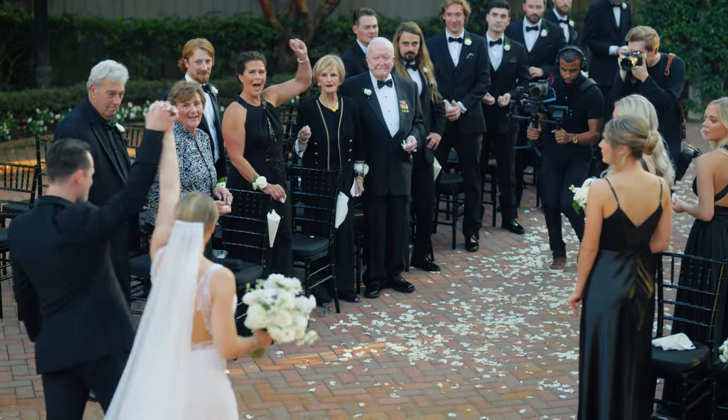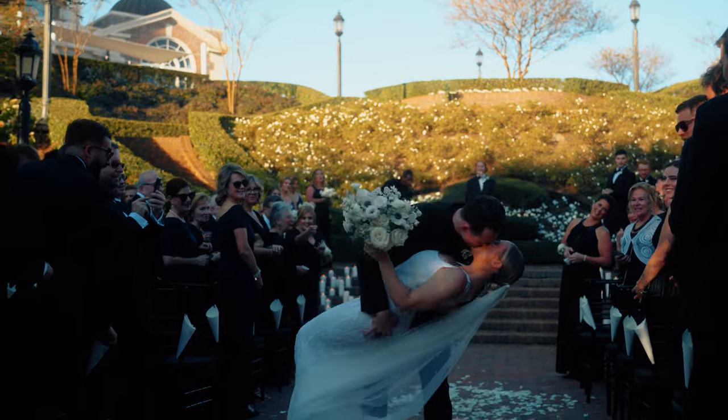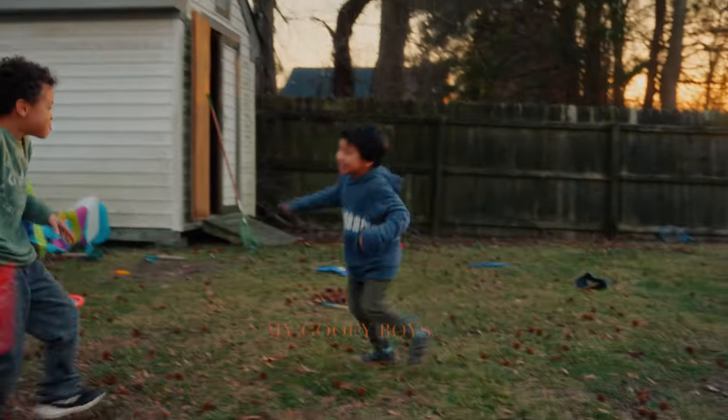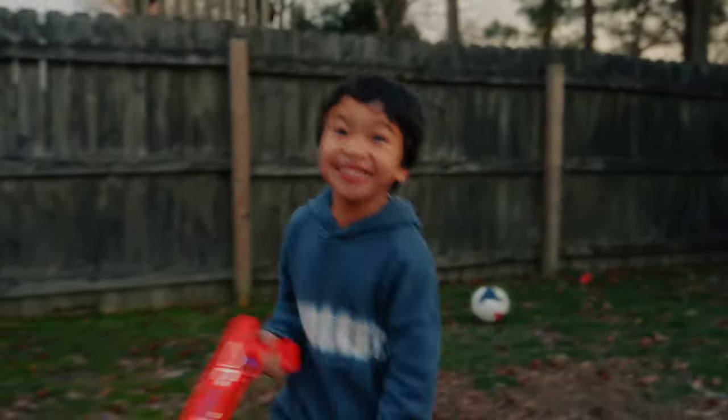Some people live and die by a gimbal on a wedding day; some people refuse to use it and want handheld. I kind of like both styles and I don't like to put myself in just one category, because each situation calls for something different. Gimbal footage is very beautiful — very smooth during first dances and those highlighted moments you want to put emphasis on. Handheld footage is beautiful as well; it shows such a unique style of movement, especially at 24 frames per second — that cinematic look.